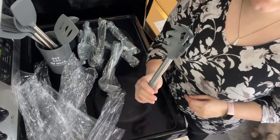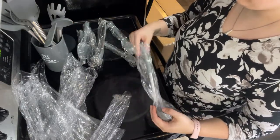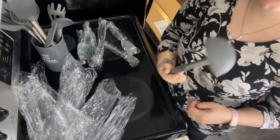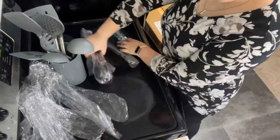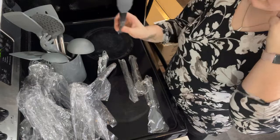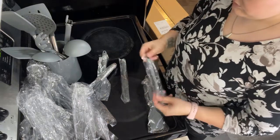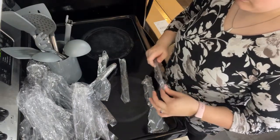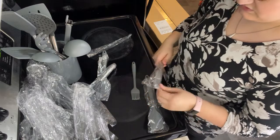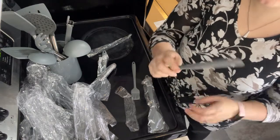Here's the pasta attachment, or doodad. That's nice because otherwise I end up using a couple forks and making a big mess. Here's our proper ladle. It looks like we've got some tongs. I've got a brush for brushing on butter or other seasoning. A butter knife, maybe? I'm not really sure what that's for. Interesting.